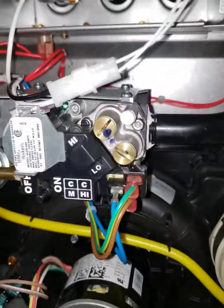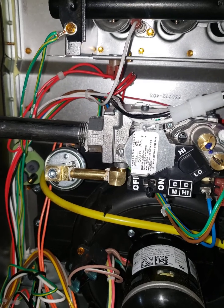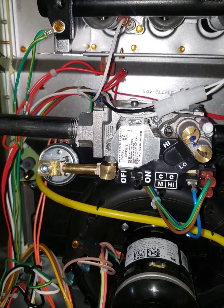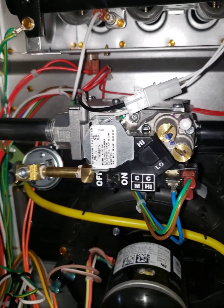I just want to take a moment to explain how to install a natural gas to propane conversion kit on a furnace. It's a bit confusing, so I decided to take a video to make it easier for some guys out there that are going to do this.